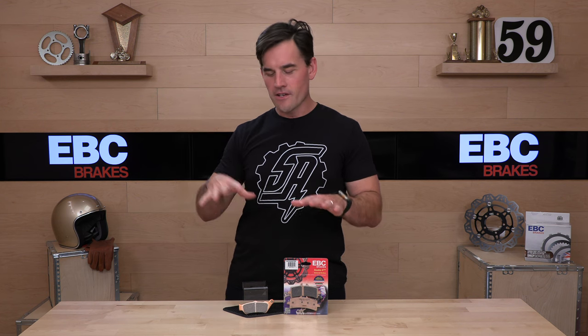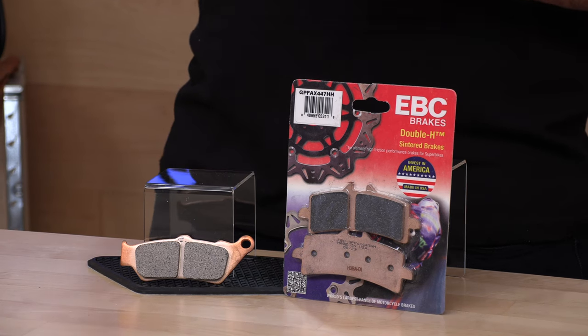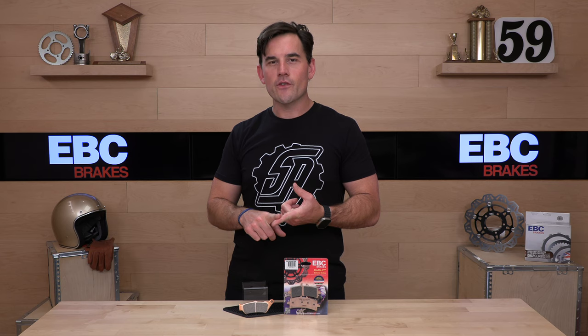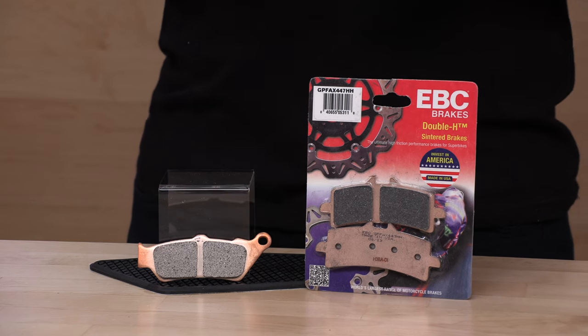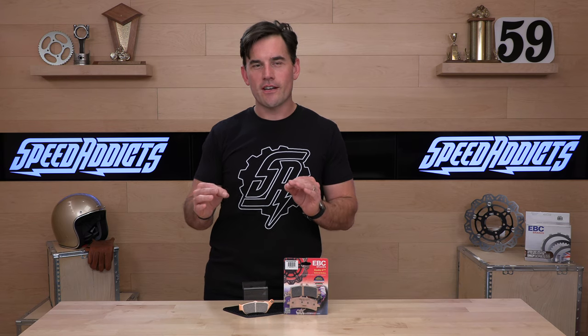Back to the pads. EBC, a trusted name in aftermarket braking both for motorcycles and automobiles. In fact, we've been selling EBC for two decades since we opened here at speedaddicts.com. It's a British company — that's where their original factory and headquarters was in the UK — and then they opened an additional plant in Ohio. So all their brake pads and rotors are made in one of those locations, so you can count on a high quality product, and that's important when it comes to brakes.